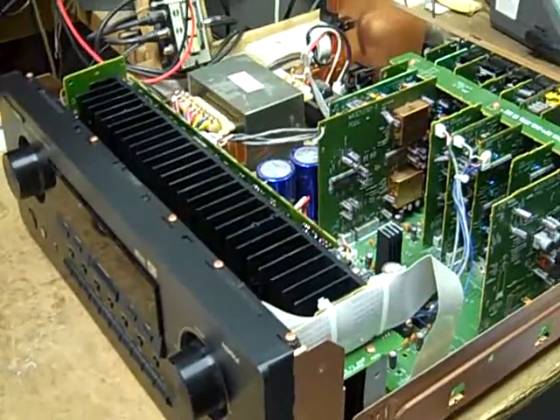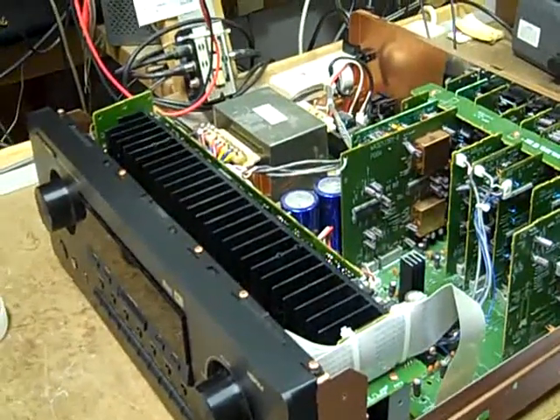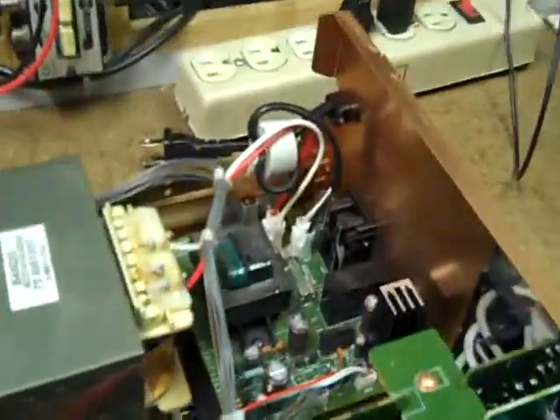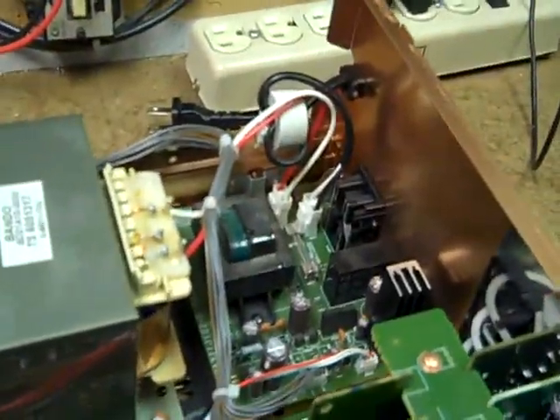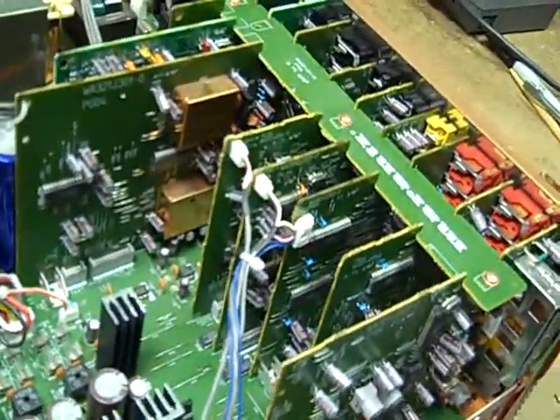I've had an opportunity to get to know this receiver and it's been a mixed blessing. First of all, these receivers tend to develop bad solder connections back here in the standby transformer area and along these vertical circuit boards. Both of those problems have been repaired.